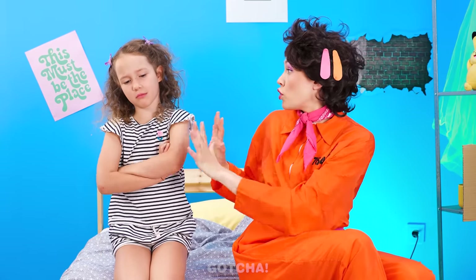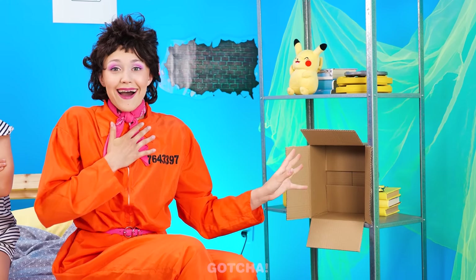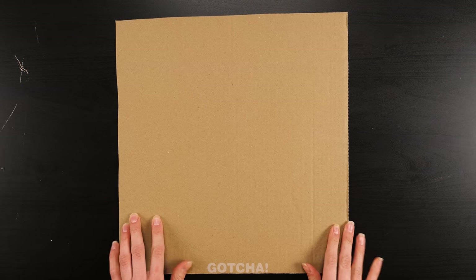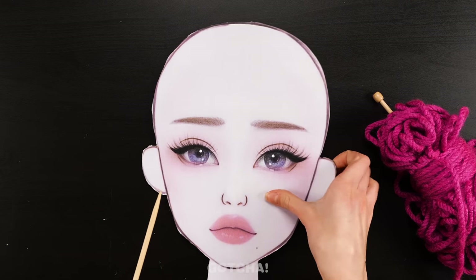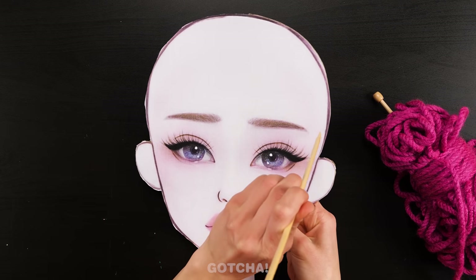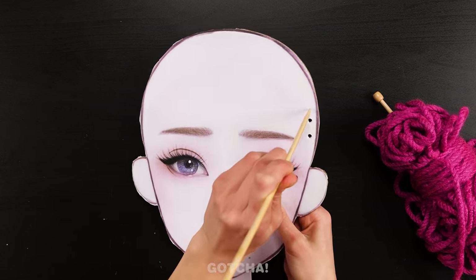This is not nice! Don't be upset, let me think of a solution. Cardboard. Perfect. I'm going to cut this cardboard into a head shape, then print out a doll's face and paste it on the cardboard. This doll needs beautiful hair, so I'll start off by poking holes around her scalp.